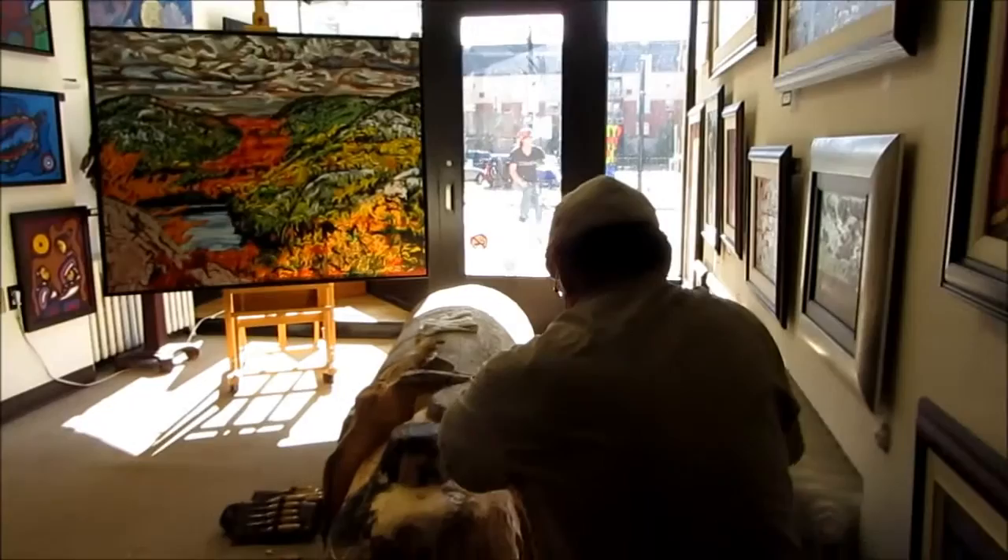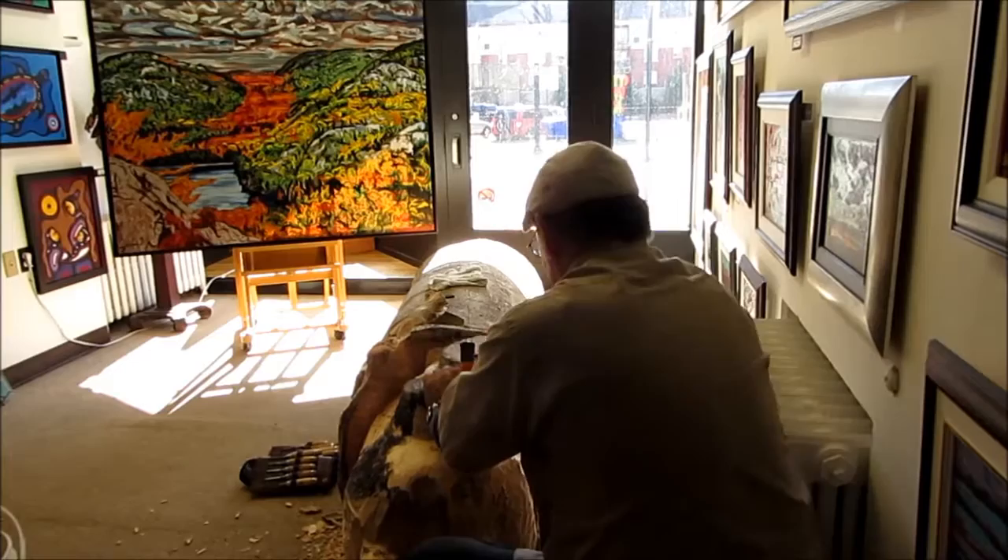One of the easiest things for us to deal with is if we can face the reality that our disharmony is what causes the problem in the first place.